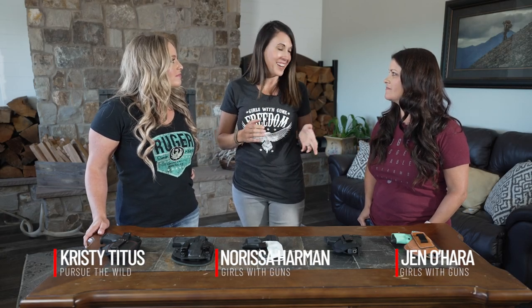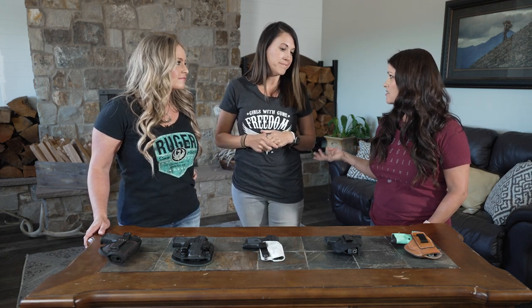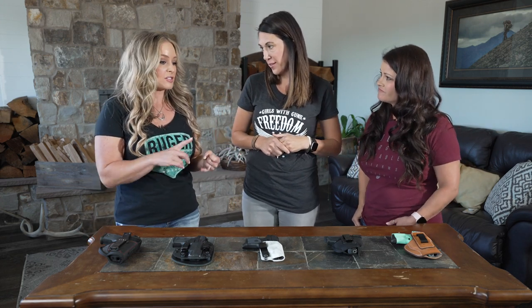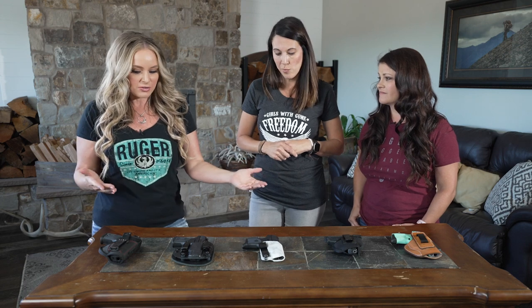Today we're going to be talking about holsters for in-the-waistband carry. There are so many different options out there, and a lot of new shooters don't really know where to get started. It can be a really daunting task because there's nylon holsters, leather holsters, and kydex holsters. Looking at the packaging, you wonder what gun you have, what holster you want to buy, and what's going to be most comfortable with all these different materials.